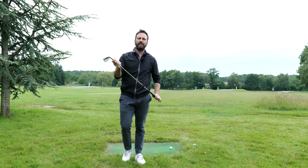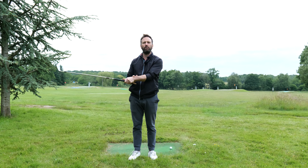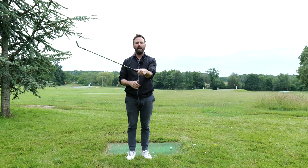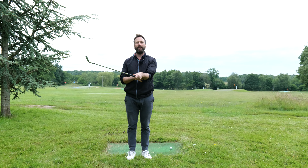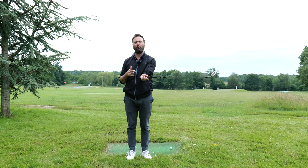Well, we need to understand a little bit of terminology. Let's stick to golfing terminology. So we have wrist cock, which is this motion here. And then what we also have is kind of like a wrist bowing action, which is this type of flexing motion here. And then we also have the opposite to this, which is going to be known as our sort of extensional cupping motion like this.